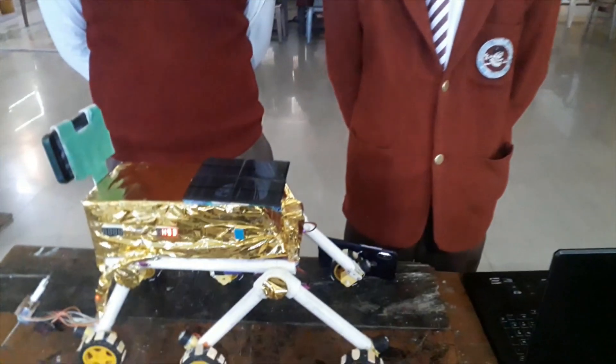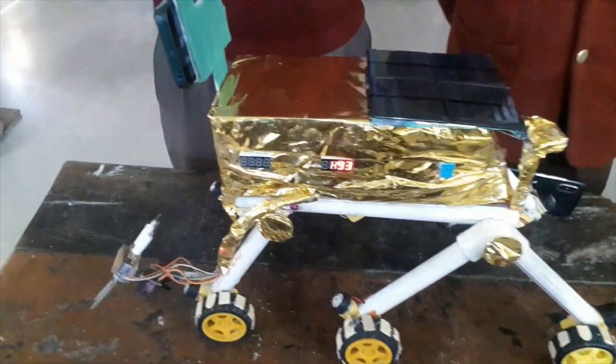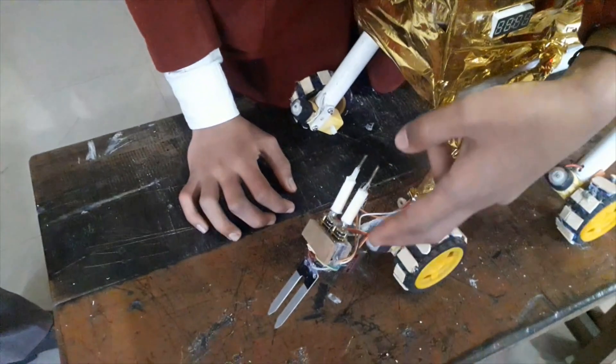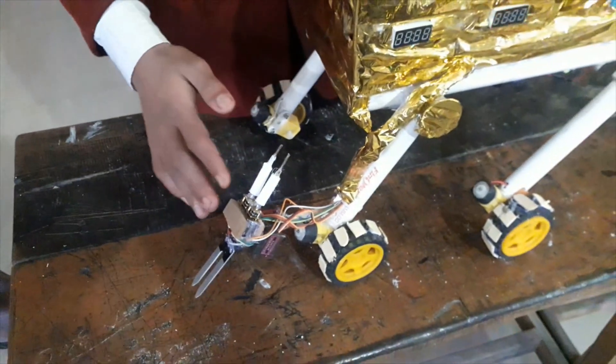Our rover is based on Bluetooth communication. Now I will show you the features of our rover. We have used here two servo motors — one for the horizontal and one for the vertical movement of the system.